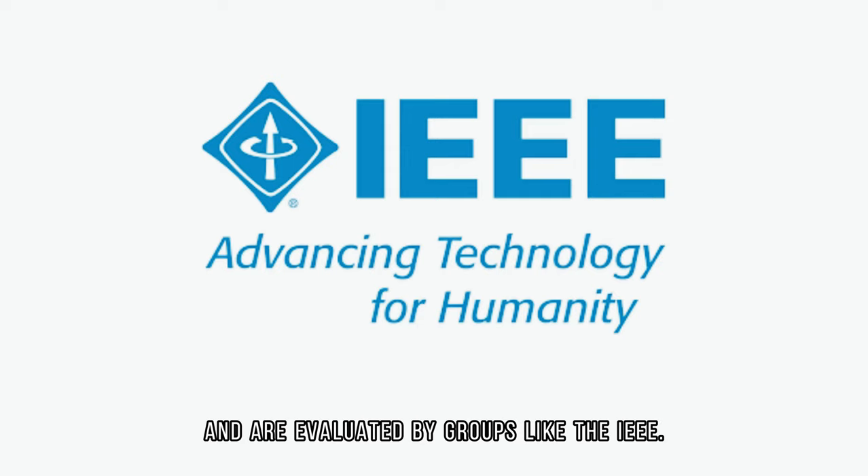They are evaluated by groups like the IEEE. If you're planning to install a smart home system, please give us a call — we can make it work for you.